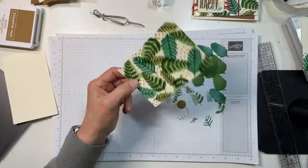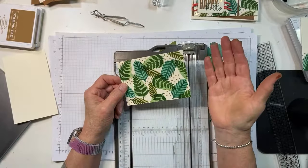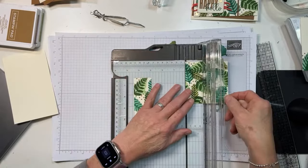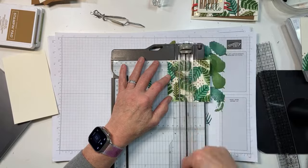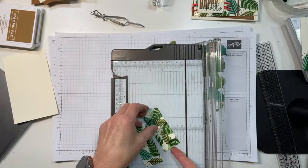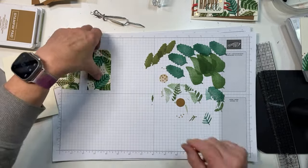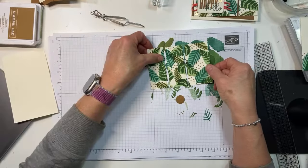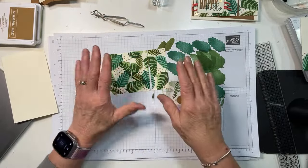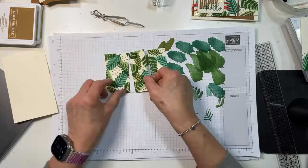Now, when I cut this, the Stampin' Up! sample did not cut equal-size panels, and I thought that was kind of cool. So what I did is cut like an inch and a half, and another inch and a half — those were equal — and then the last bit was big. You want to keep them together; it's like a simple puzzle. You can put it with the big end on either side — just keep them all together.